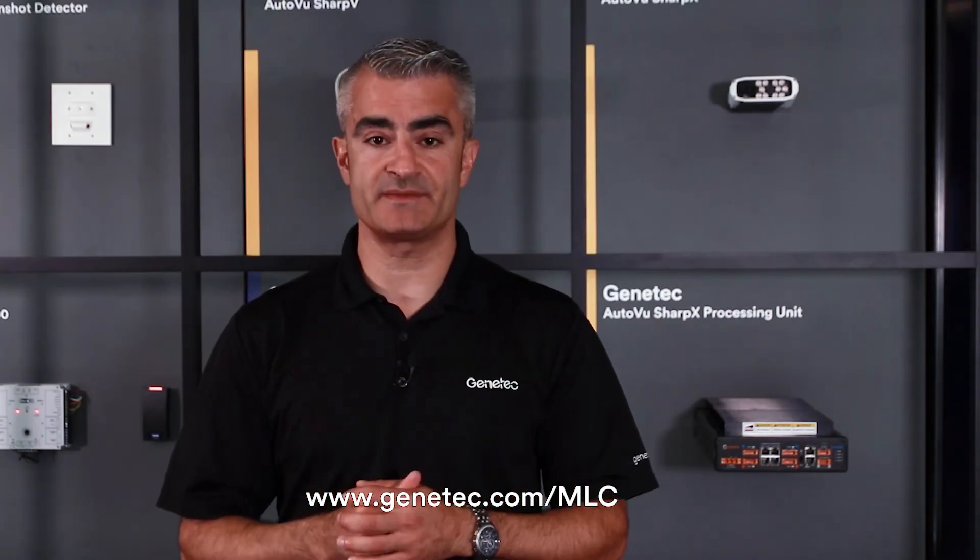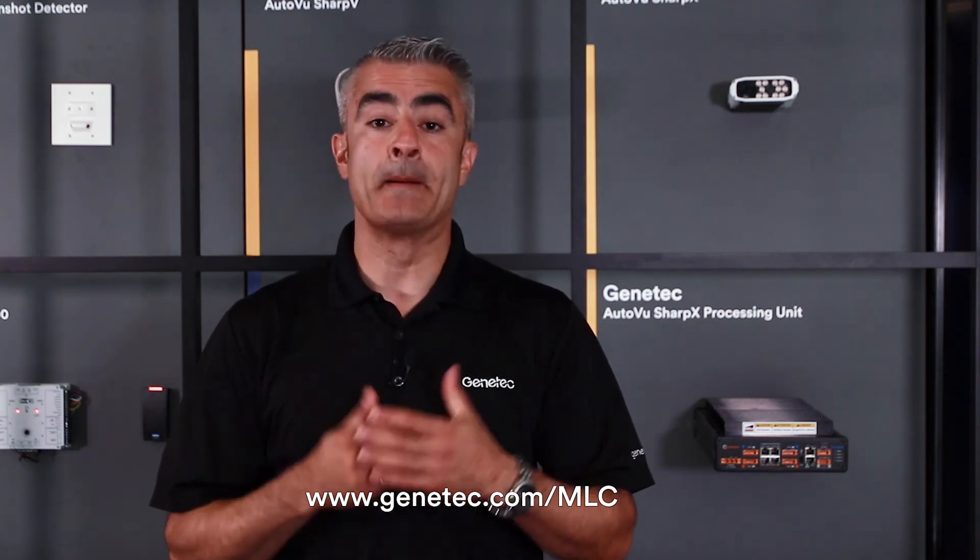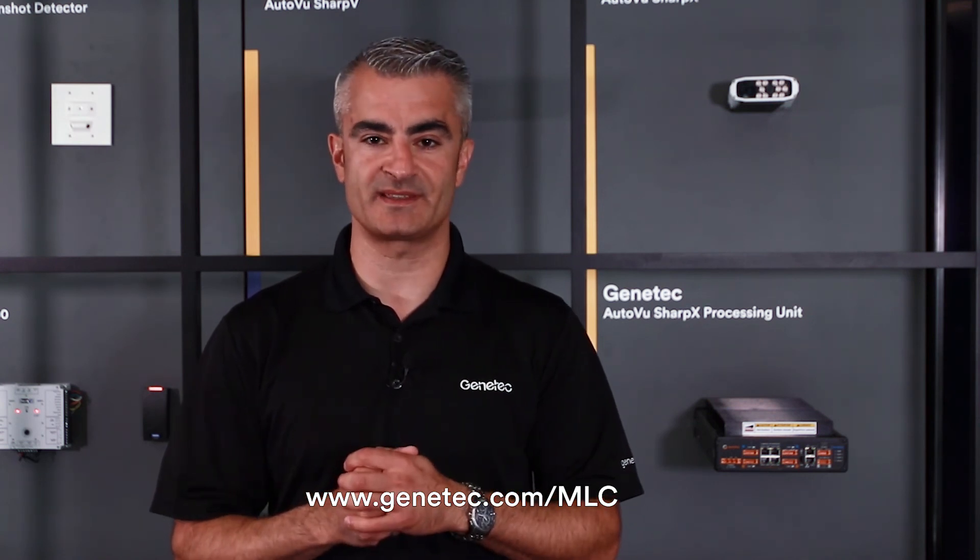That was an impressive set of tests that really demonstrated the power of our MLC engine. To understand why this performance is important to you, please refer to the link below, and if you have any questions don't hesitate to reach out to Genetec. Thank you.